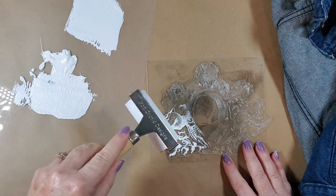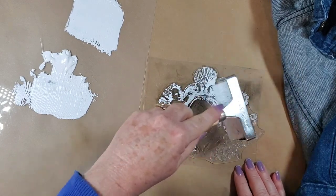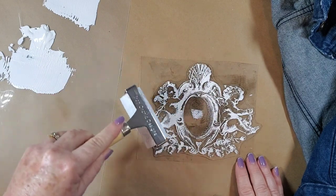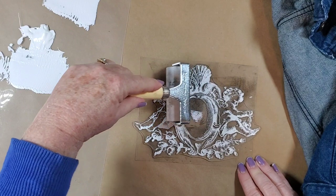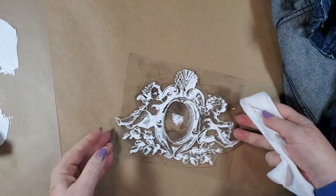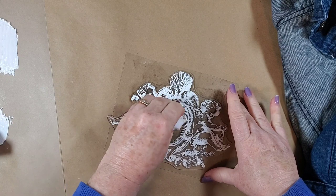Then I'm just going to roll it right onto the stamp. Anytime you are going to make an impression on a piece of clothing, you always want to make sure that the piece of clothing has been washed without fabric softener — just soap and water. Even if it is new, you still want to wash it. There's all kinds of sizing and chemicals and whatnot in clothing. Or if it comes from like St. Vinny's, we don't know if they used fabric softener. So I'm going to take a baby wipe and clean up where I can see that I've got ink where I do not want it.